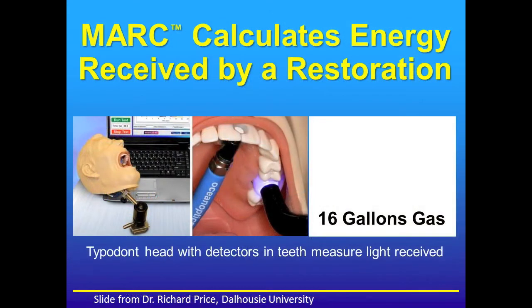We teach these concepts currently using the Mark Patient Simulator, which was developed at Dalhousie University and is licensed and commercially available through Blue Light Analytics. This simulator has a laboratory-grade spectrometer with one sensor in the anterior portion of the mouth and one in the posterior, with the detectors 1mm and 4mm respectively from the surface. If one knows the energy requirements of the photocurable restorative material, then they can determine how long they must apply their particular curing light from at least two different distances to deliver the energy.